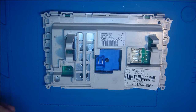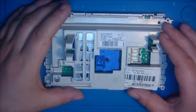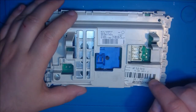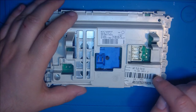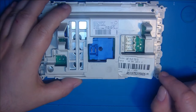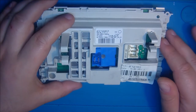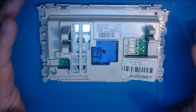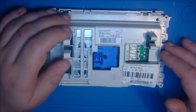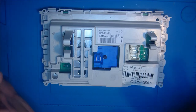Worum geht es? Ihr habt es im Vorschau-Bild schon gesehen. Es geht um eine Waschmaschine – und zwar um meine Waschmaschine. Das ist die Bauknecht Modell W.A.T. Plus 510 D.I., Datum 16.08.2011, also ca. 11 Jahre alt. Und sie hat von einem Waschgang zum anderen den kompletten Dienst versagt. Kein Mucks mehr, nichts mehr, kein Lebenszeichen mehr.